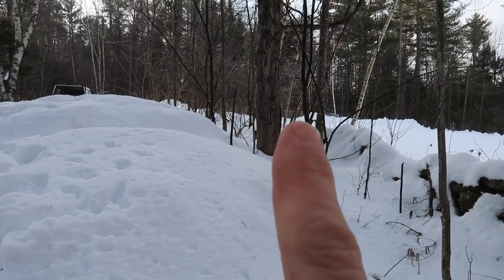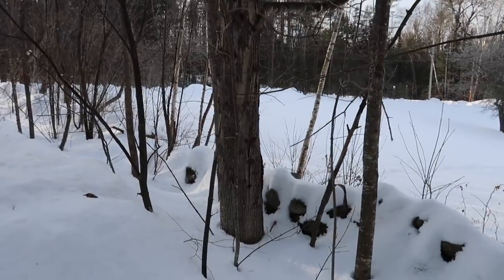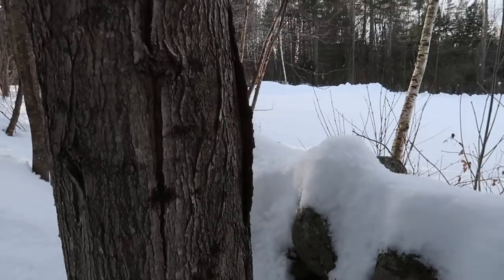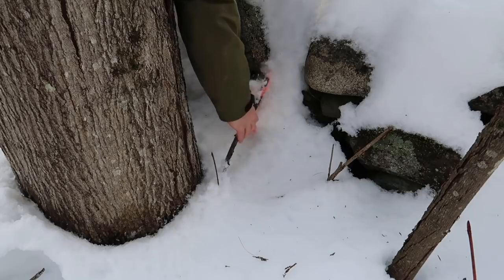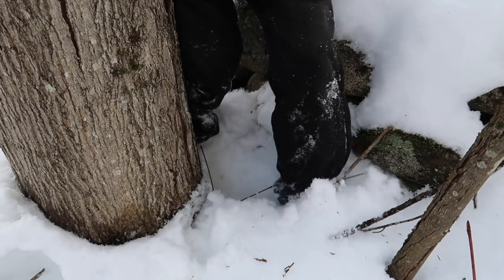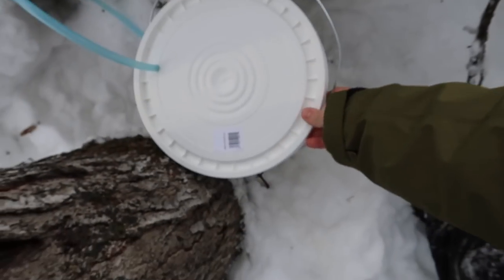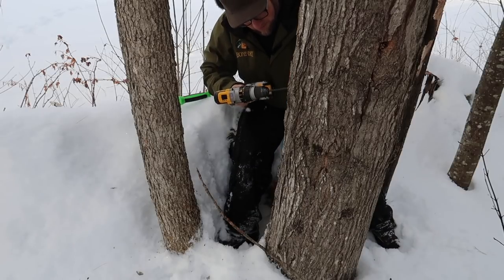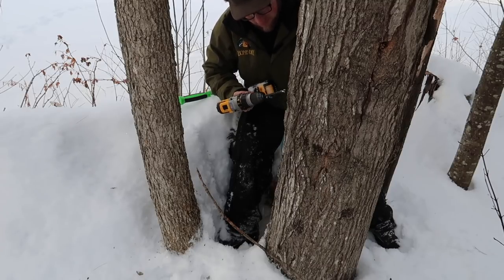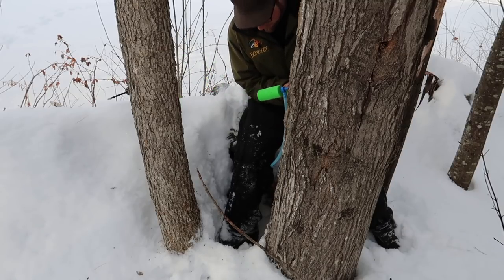Our next maple tree is right here. I'll put a lid on this one. I can see my ribbon in the snow — for some reason it ended up on the ground. I'll clear out a spot for our bucket right here, drill at a little bit of an angle, give it a little tap. I like it — this is going to be a good season.